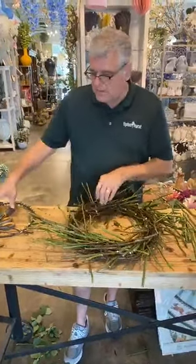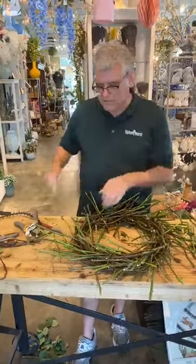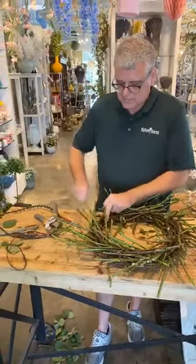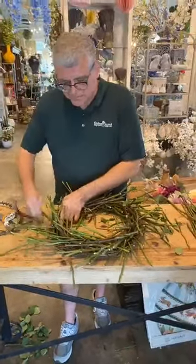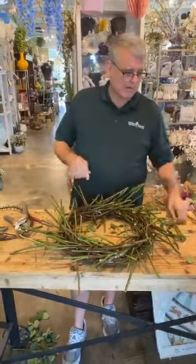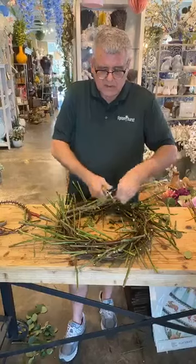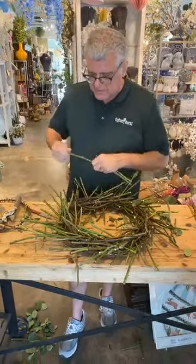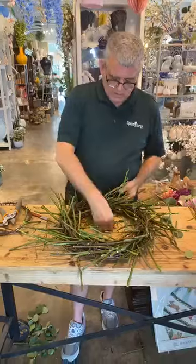Someone said hello, they're new to watching the videos — welcome, glad you're with us! If anybody has any suggestions we'd love to hear them, because the more you talk the less I have to. I think that's a pretty good representation around the whole wreath as far as trying to mimic thorns.